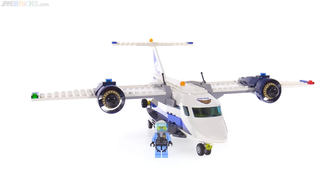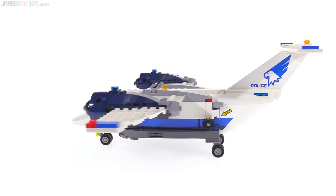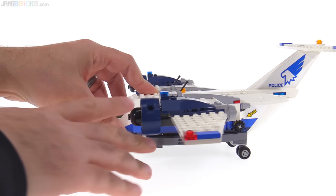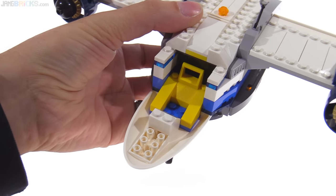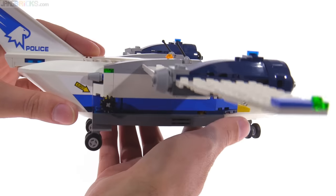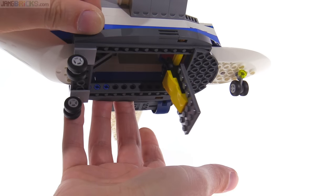Good size. One of the major things I always want to look at with an airplane is: what can it do, what can it hold, what have they done for cargo or passenger capacity? Unfortunately, you can't open up the top of this. You can open up the cockpit — it's a very basic cockpit, but it does have a printed console at the front. None of the top opens up; instead it opens on the underside only, with a little latch to pop that open.